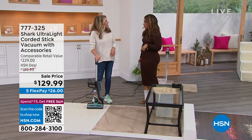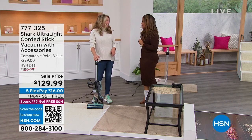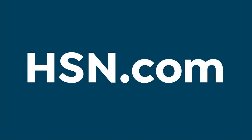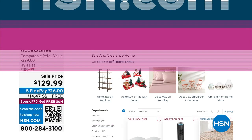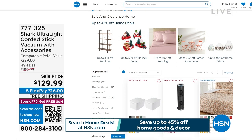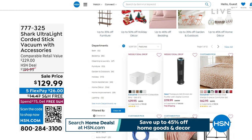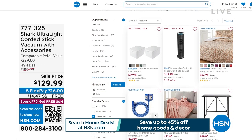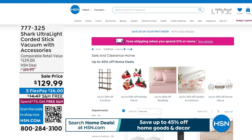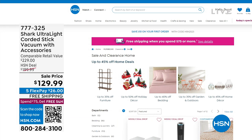Congratulations and thank you for your phone calls — keep those orders coming in. Happy new year! On our website at hsn.com we currently have a big home clearance sale: up to 45% off home goods and decor through the 15th of this month. If you're looking for beautiful accessories or new linens to make life around the house easier, check it out at hsn.com. Coming up next: the incredible Apple iPad — stay close!